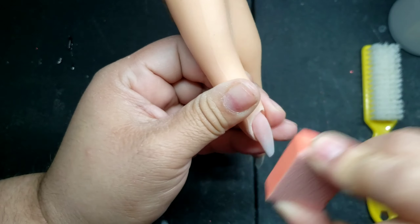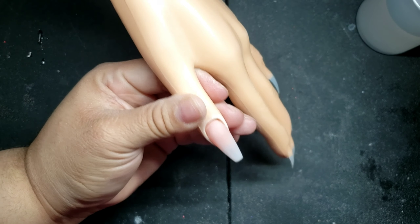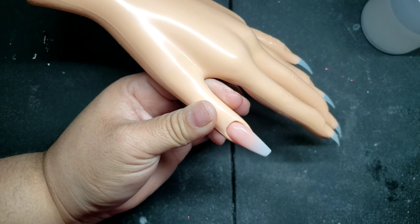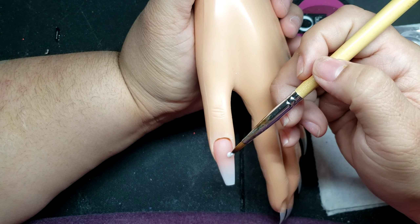Look at this cute little buffer I got — I got it off Amazon, I'll link it down below for you guys. Then you're going to get some alcohol and wipe down the nail to remove any excess dust.